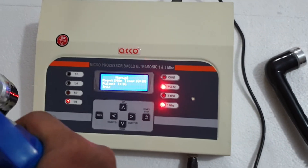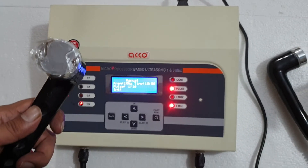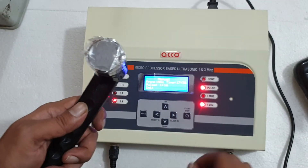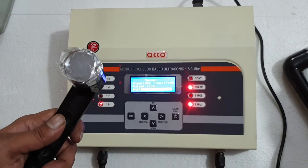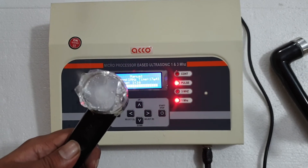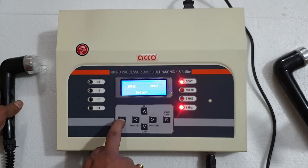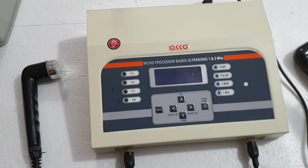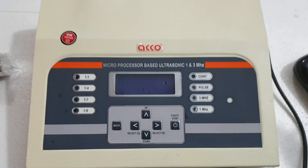Now we will do a water test on this. Press start and increase the intensity. This is working on pulse mode. Once the treatment is completed, press the back button and switch off the machine. You can also buy this machine from medicalbazaar.com — the link will be given in the description below. For more videos, please subscribe to our channel. Thank you, the demo is completed.